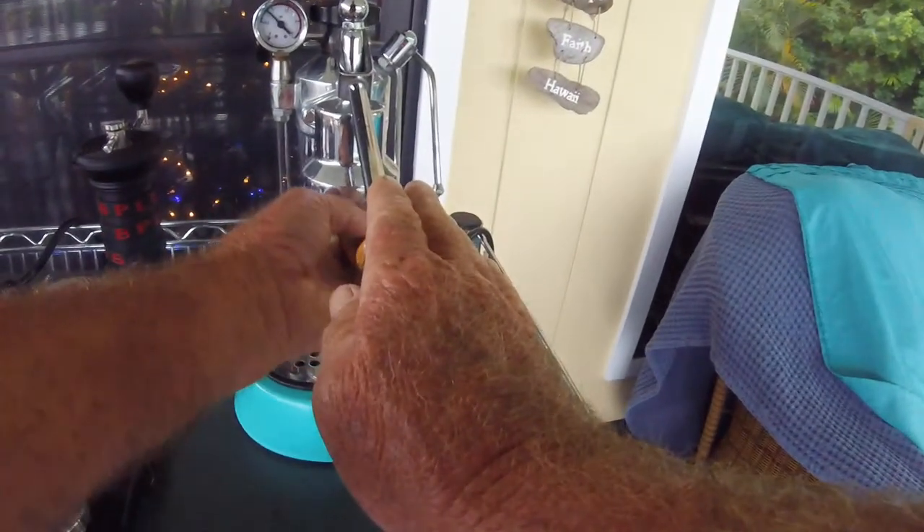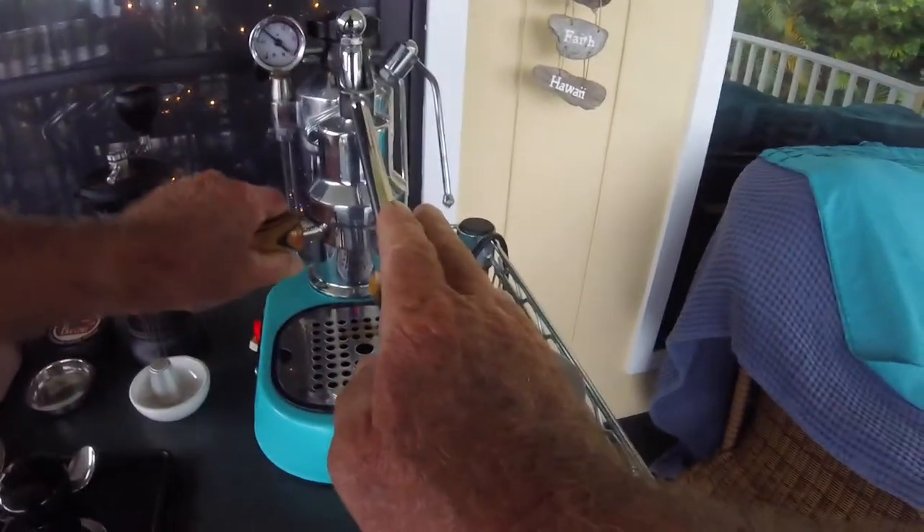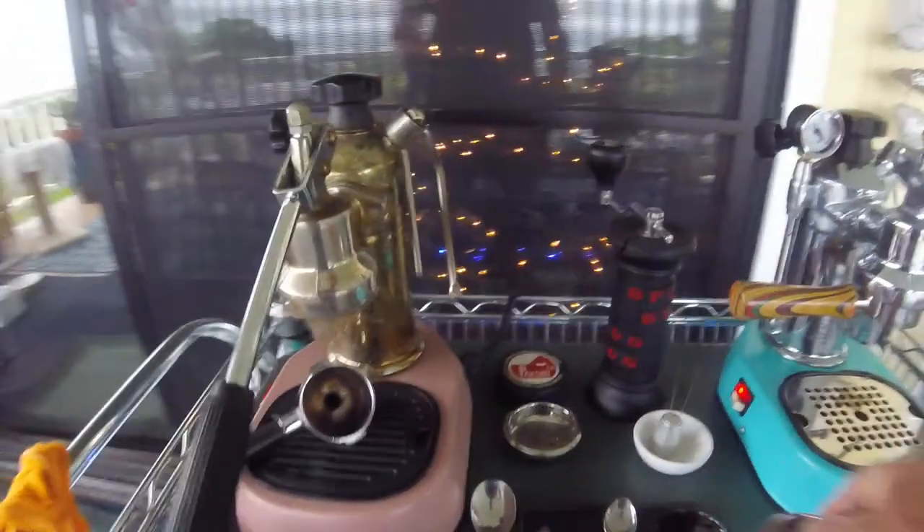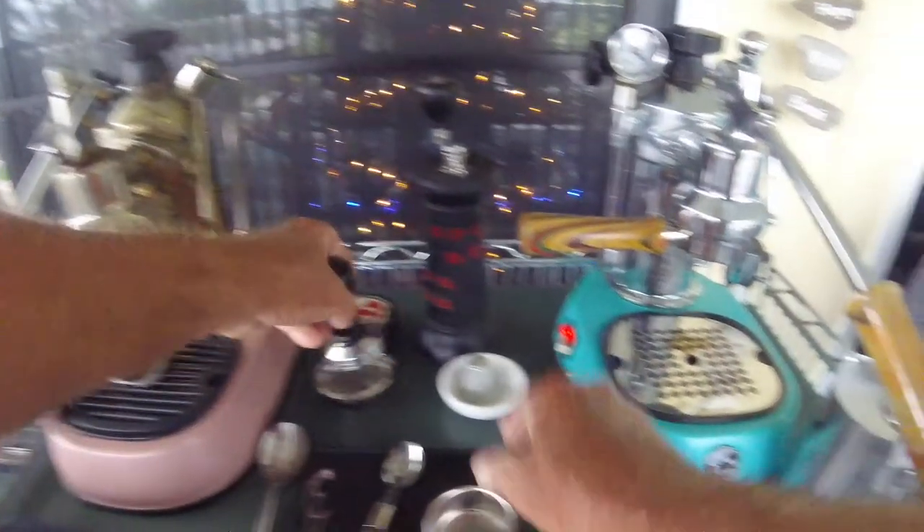The tamper out here is a little lighter than inside, and there's a little flex. Even though the angle is more downward here, you'd think you could get more pressure, but it's all just about adjusting. Once you have your stuff dialed in, that's the way to do it.